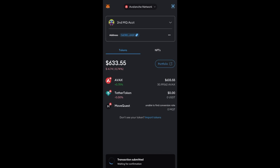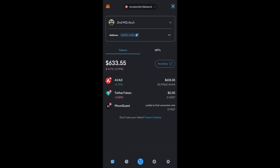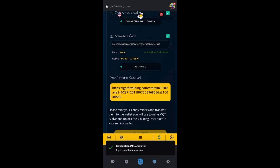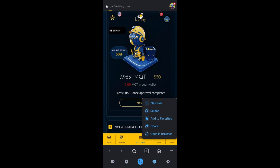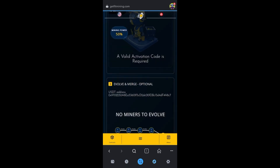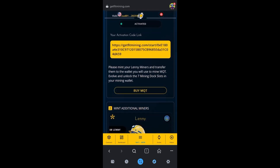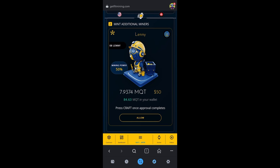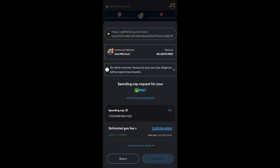When the swap happens it's going to submit the transfer and it will show up in MoveQuest. Go back to the football icon, scroll down, click the three dots and click Reload to see it pop in. When you do that you'll have to go up to the top and click Connect. Now you come down and you can see MoveQuest is in there.